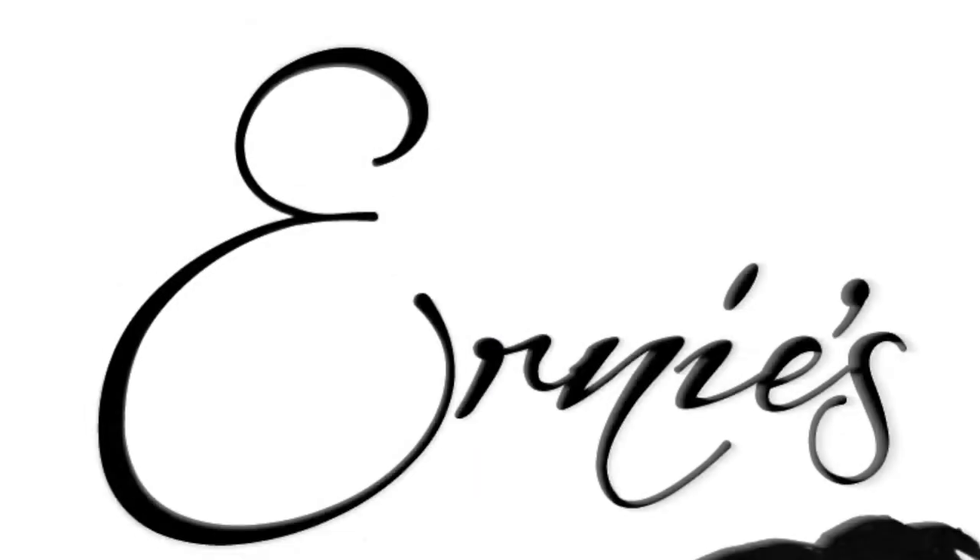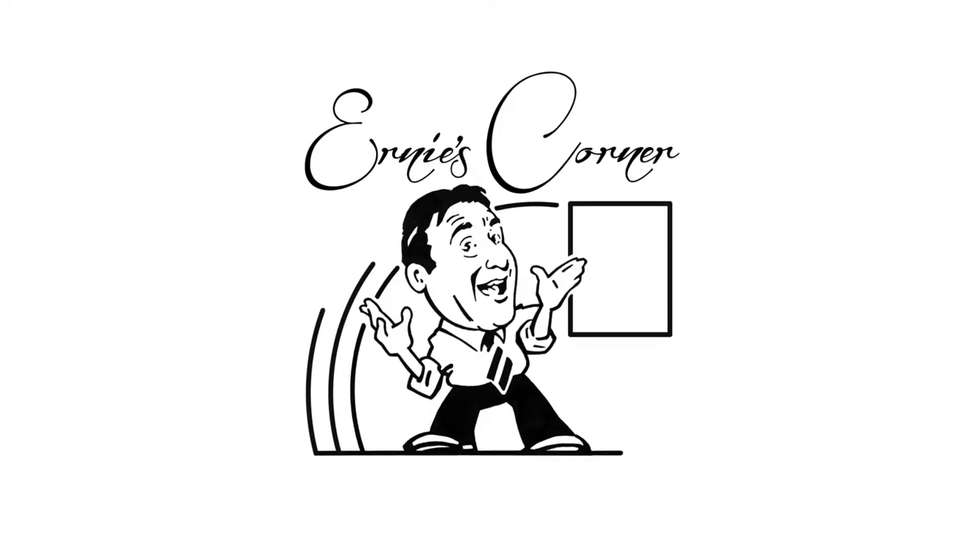Hello and welcome to Ernie's Corner. I'm Ernie and this is my corner. What you see behind me is a logo that I did for Black Sabbath — the Sabbath Bloody Sabbath cover.